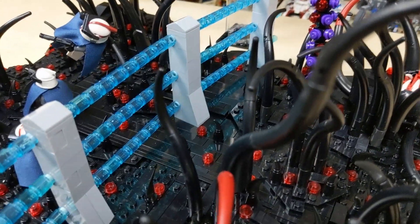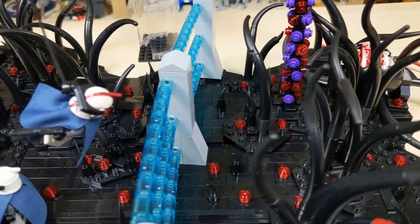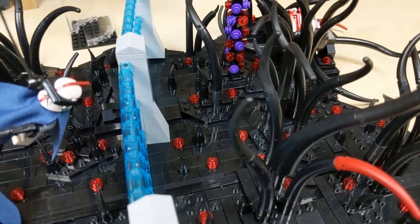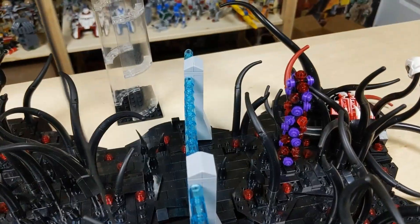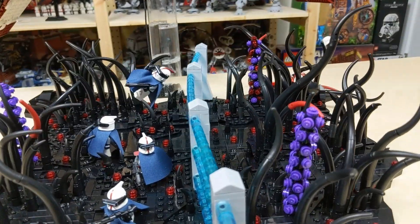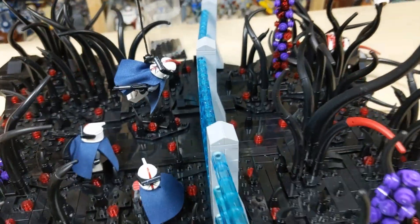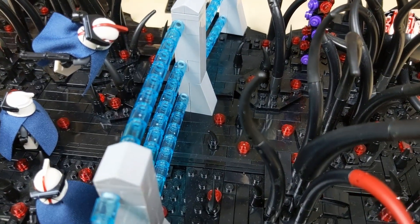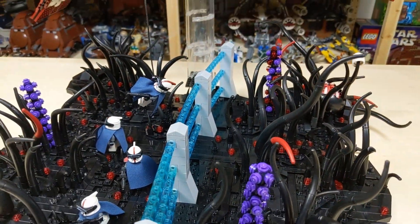You can kind of see in the middle here there's another big patch of SNOT brick, and this allowed me to be able to put this fence at an angle. You can see if you look at it from a distance it's slightly curved, and I wouldn't have been able to do that if these were connected to studs. But since this one was just sitting on top of this SNOT brick, it allowed me to put it at an angle like that.